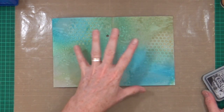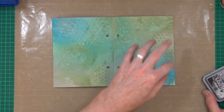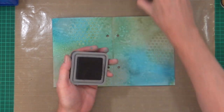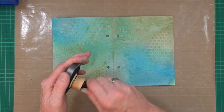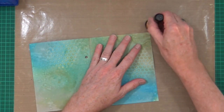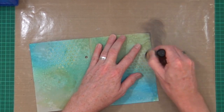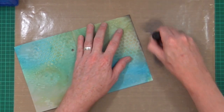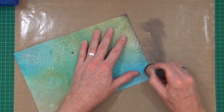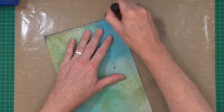That's dried and you can see all those lovely water droplet effects in the background now. I want to bring in some darker elements. I don't have the Black Soot Distress Oxide spray, but I do have Black Soot in the Distress Oxide ink pad. I've got my blending foam and a brand new ink blender, and I'm just going to come in around the edges to give a little dark border all the way around the page.